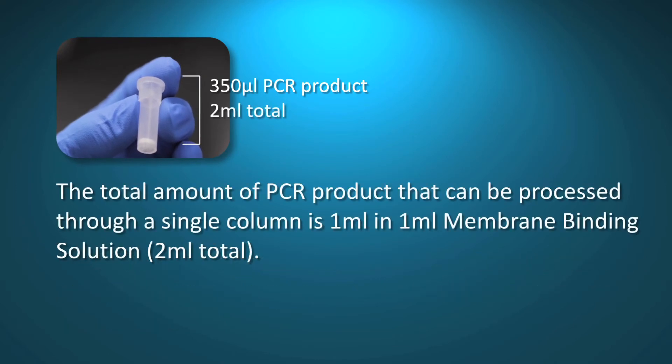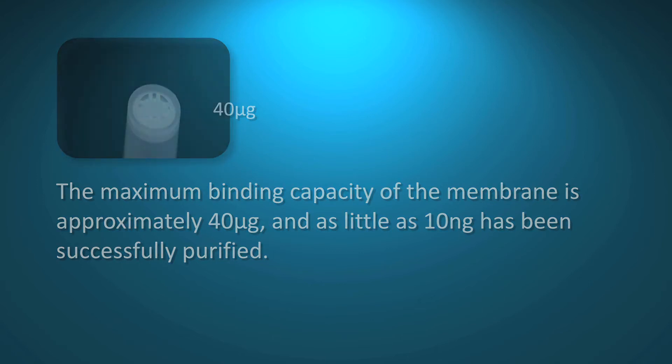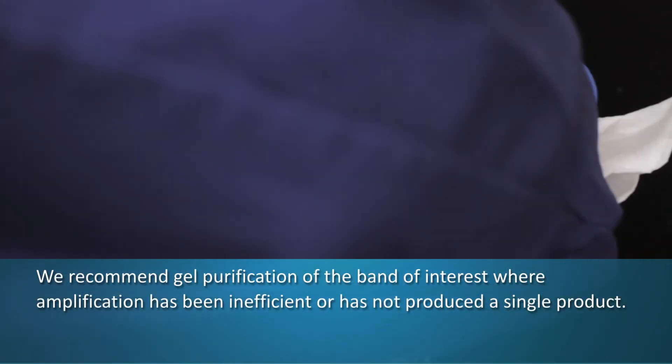In one milliliter of membrane binding solution, a total of two milliliters. The maximum binding capacity of the membrane is approximately 40 micrograms; as little as 10 nanograms has been successfully purified. We recommend gel purification of the band of interest where amplification has been inefficient or has not produced a single product.